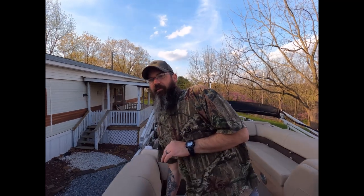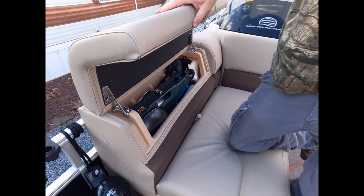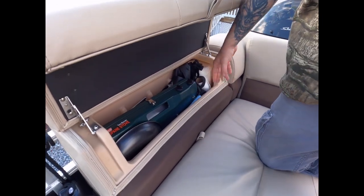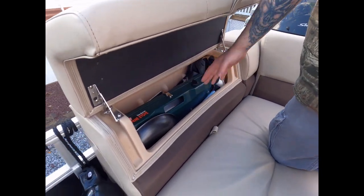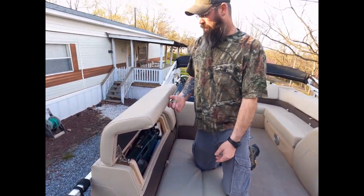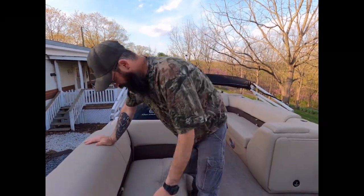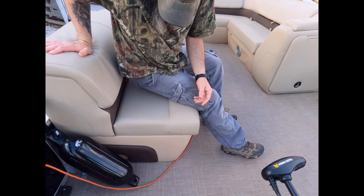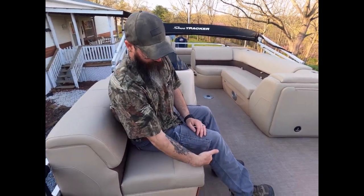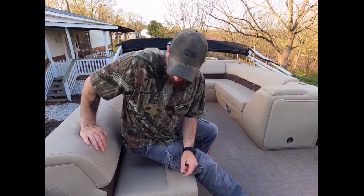Over on this side, Sun Tracker — I believe they're the only boat to do this and have a patent on it — has what they call Stow & Go storage, where the backs of these seats open up. We keep our grill, paper towels, and food for lunch or possibly supper depending on how late we're out. It literally doubles the storage on this couch alone, which is pretty cool. I'm six-three and when I sit down it comes right to the back of my knee — it's pretty comfortable.